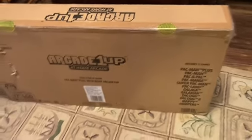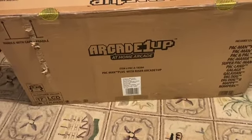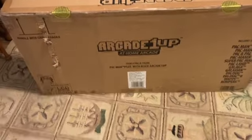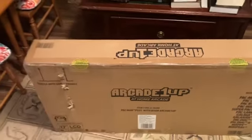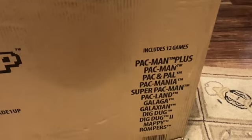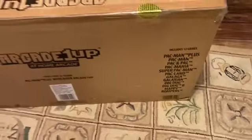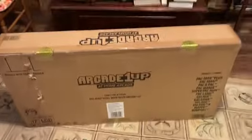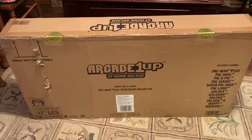In the ongoing saga of the perpetual man-child, few gifts, few entertainments are more outrageous, decadent, and a sign of the decline of Western civilization than receiving a vintage-style at-home arcade cabinet. But behold, the Arcade 1Up at-home arcade, featuring classic games like Pac-Man Plus, Pac-Man, Pac-N-Pow, Pac-Mania, Super Pac-Man, Pac-Land, Galaxian, Dig Dug, Dig Dug 2, Mappy, and Rompers. We'll be constructing this totem, this idol, to modern decadence and extended adolescence in today's video.